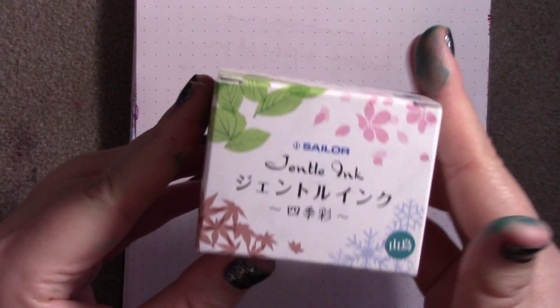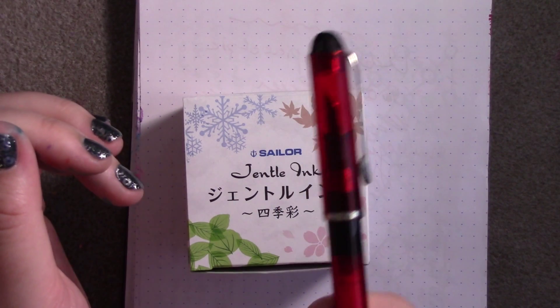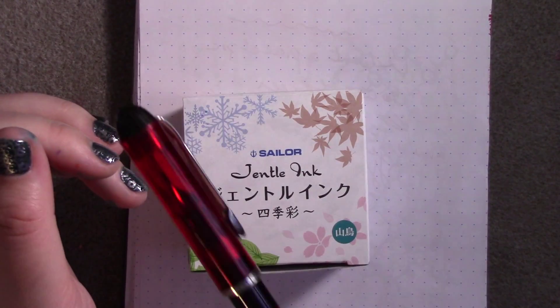Greetings, and welcome to another edition of OdinWritesShit. Today I have a twofer for you guys. I want to test out the Sailor Yamadori that I got from Jet Pens a while ago, and I decided to fill up my Ditto pen as well.